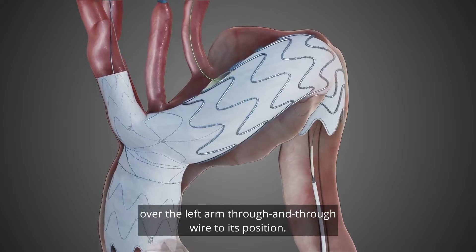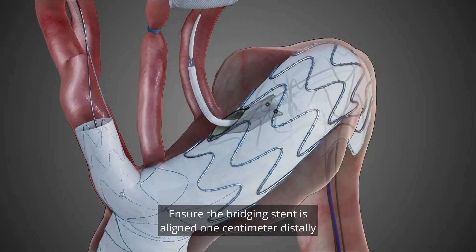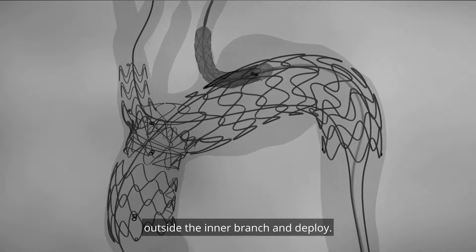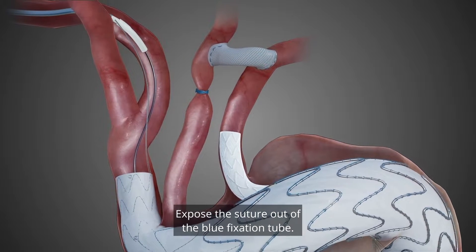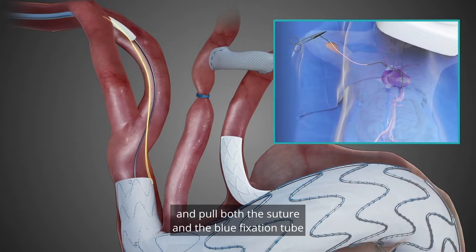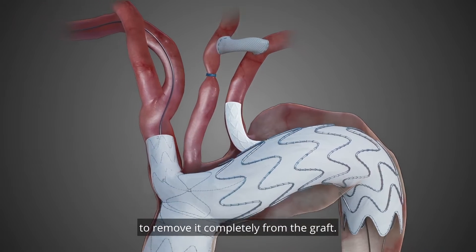Advance the bridging stent over the left arm through and through wire to its position. Ensure the bridging stent is aligned one centimeter distally outside the inner branch and deploy. Remove the bridging stent balloon from the through and through wire. Close the suture out of the blue fixation tube. Put one side of the suture below the knot and pull both the suture and the blue fixation tube from the right arm access sheath to remove it completely from the graft.